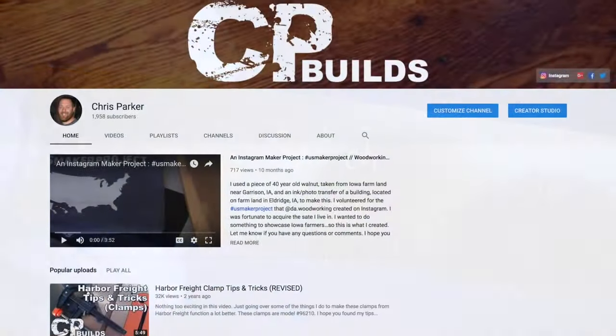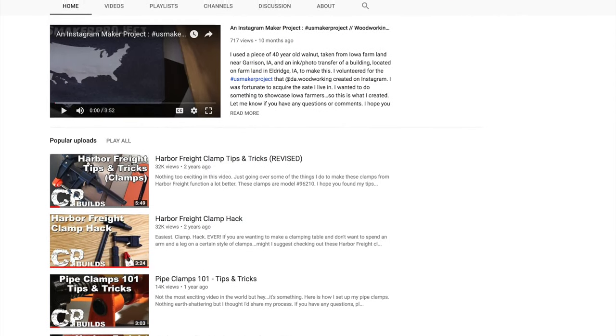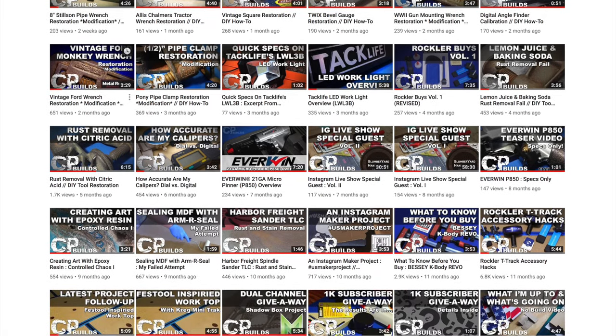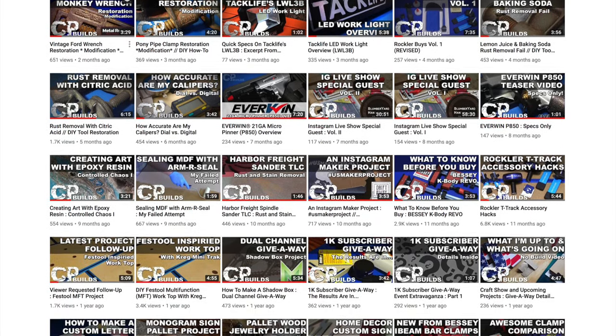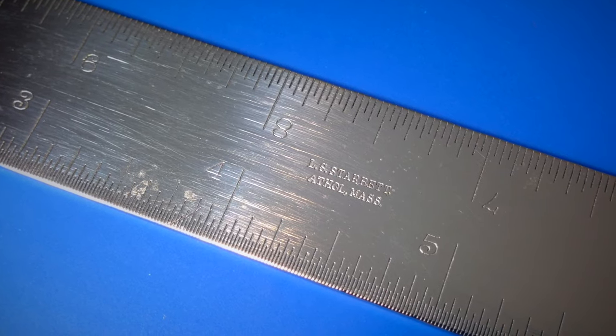With that being said, I hope you enjoyed this week's video. If you haven't already, I'd like to invite you to subscribe to my channel. Also, if you have any comments or questions about this project, please feel free to leave those below and I will address them as I can. As always, thanks for watching, and until next time, take care and have a good one.